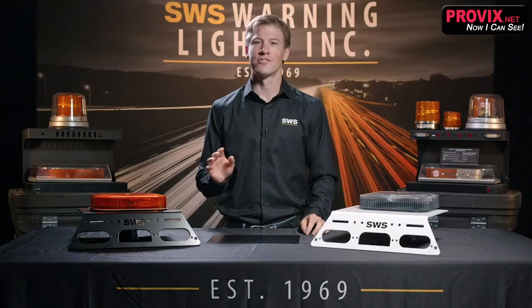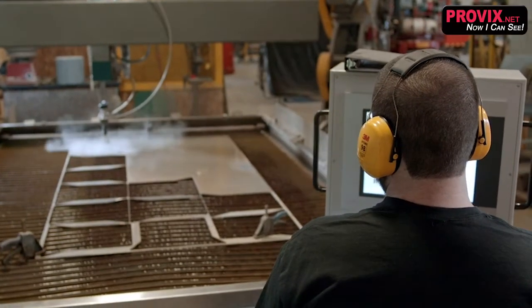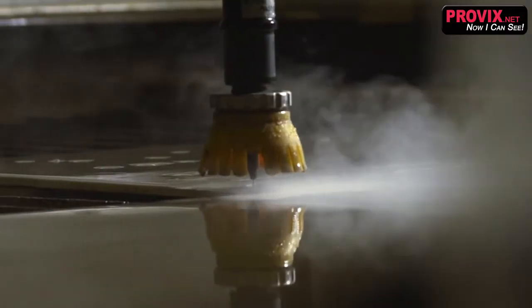Pretty cool stuff. Our zero drill bracket is designed to utilize the third brake light on the most popular pickup truck — GM, Dodge, it doesn't matter what you're driving. The purpose of this type of installation is to prevent the need for drilling through the roof of the cab and yet provide a robust mounting surface for minibars and beacons.